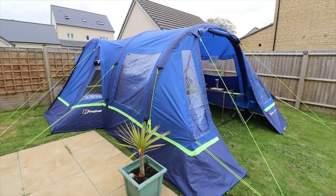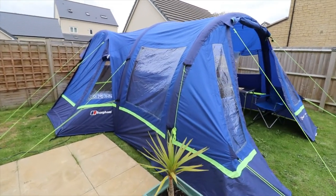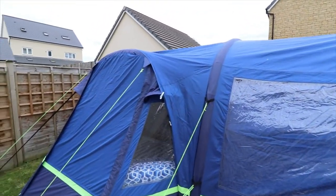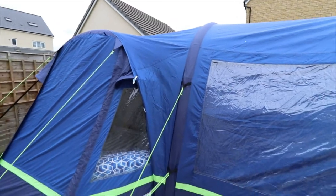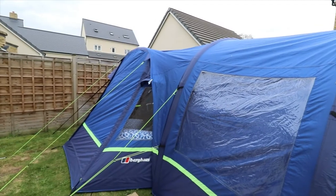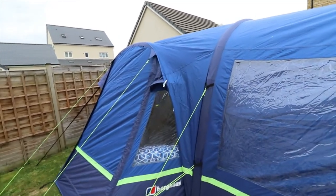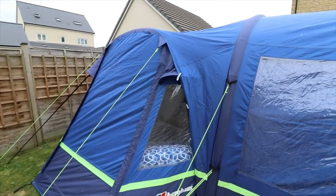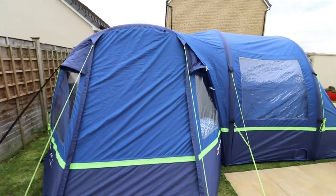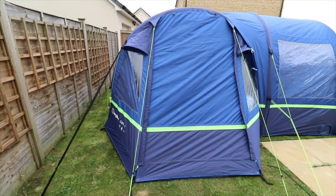Starting on the outside of the tent, this is the actual porch. This attaches to the roof of the tent. I haven't quite got this set up properly as it is in my garden, but you get the general idea — it's supposed to be lined up properly. Coming round, this is the actual Air 4, which is the side door.